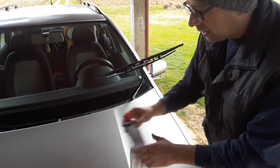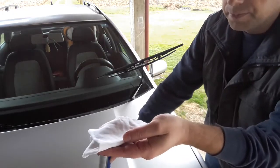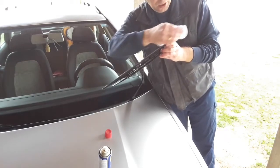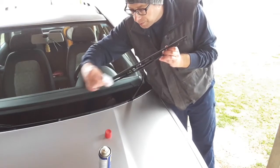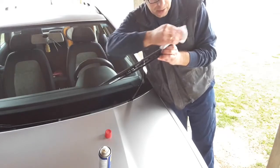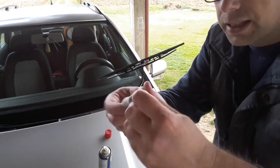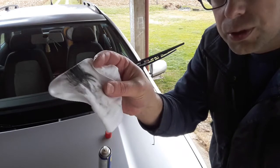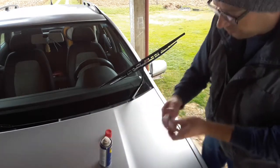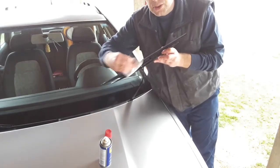Take the cloth and put some WD-40 spray on it, then go up and down the wiper blade and clean it as thoroughly as you can. This is how a clean cloth looks after just a few seconds of cleaning like this. If the WD-40 evaporates, put some more on. Make sure to clean as thoroughly as you can.